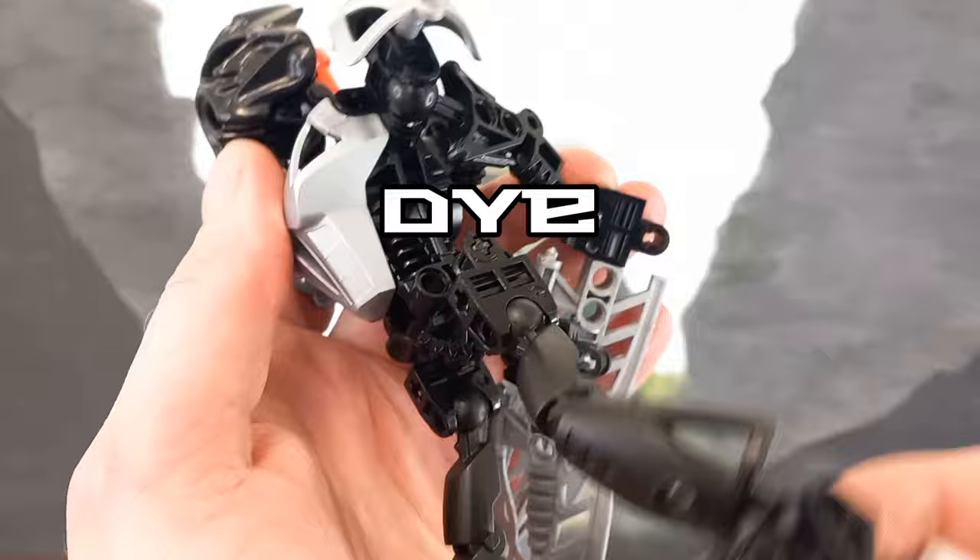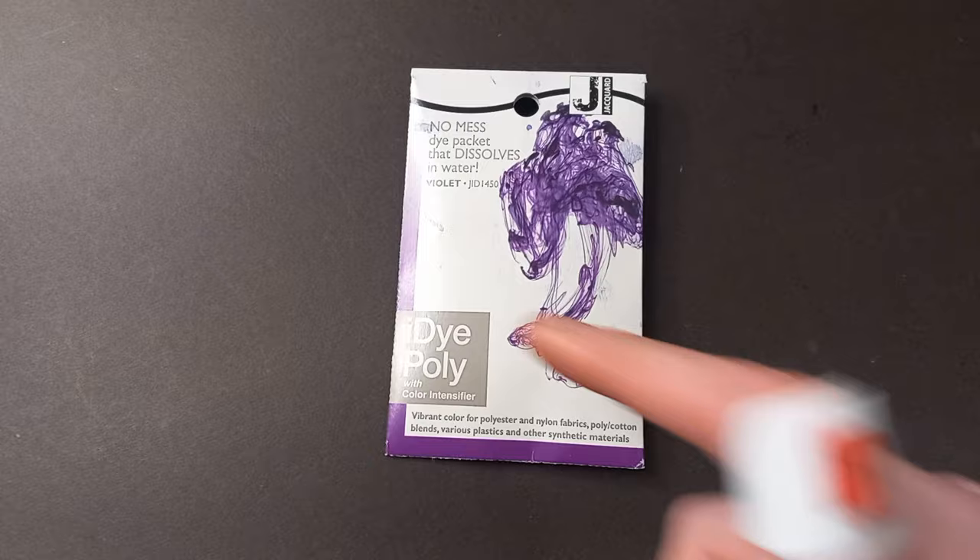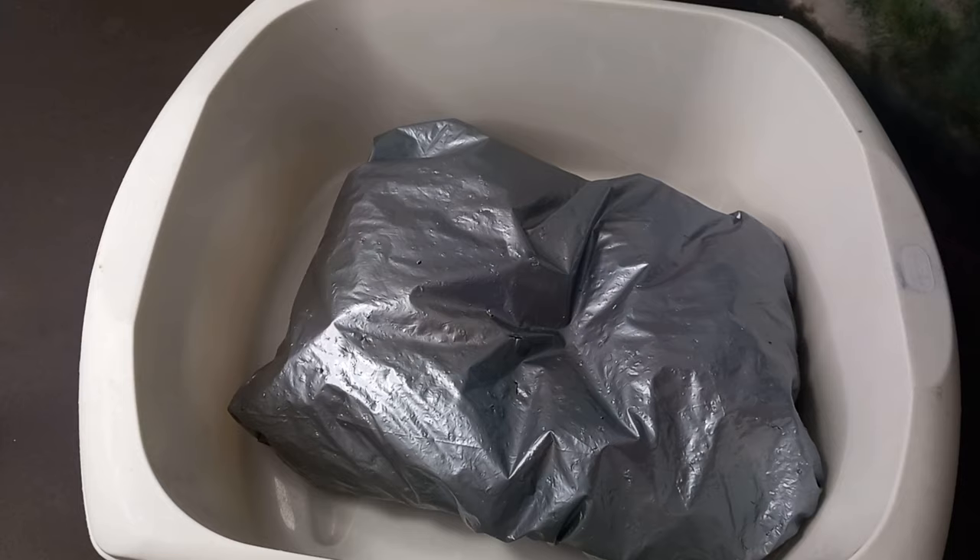I've said for a while that I want to try experimenting with a few more colours, and I finally got around to making good on my promise. So, without further ado, purple time! Quick overview before we get started: we've got a bunch of white pieces here, because you can make light pieces darker with dye, but not the other way around.